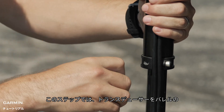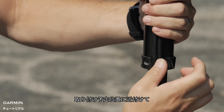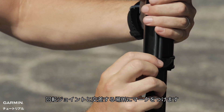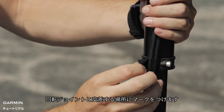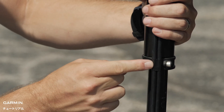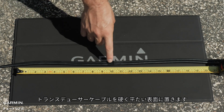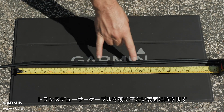To do this, we will hold the transducer near the barrel in its planned mounting location and mark the cable where it crosses the rotating joint. Once we have marked where to separate the cables, lay the transducer cable on a hard, flat surface.